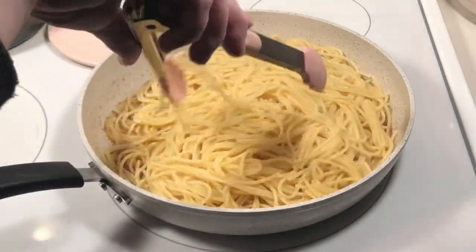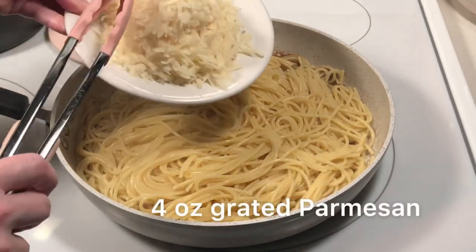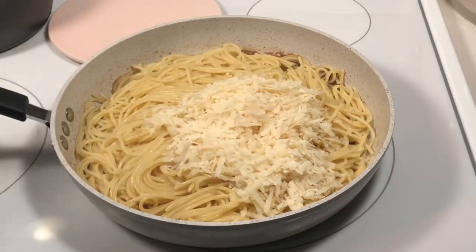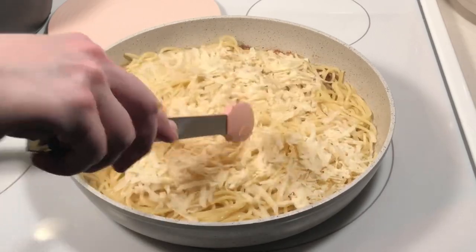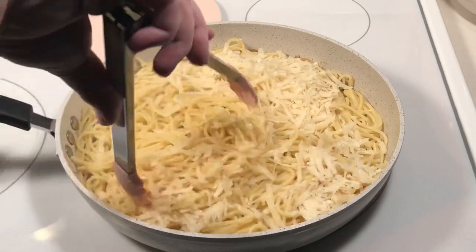Toss everything together, making sure the sauce and garlic are distributed evenly. Then add four ounces of grated Parmesan cheese. Stir that together, making sure the cheese melts and everything is well combined.